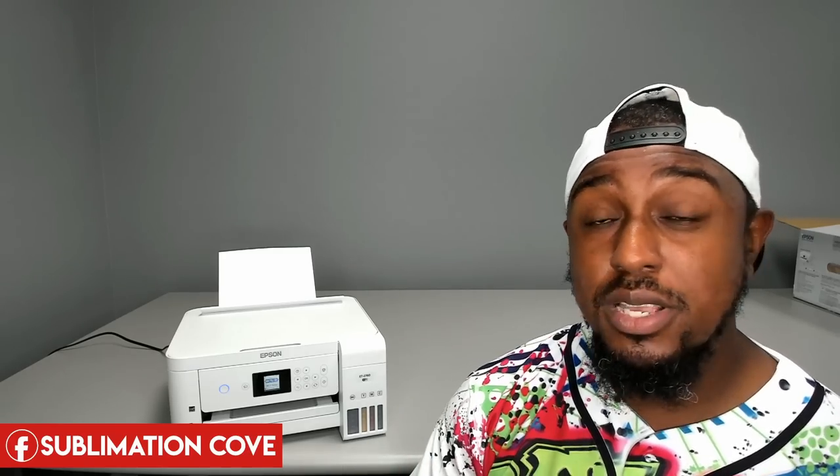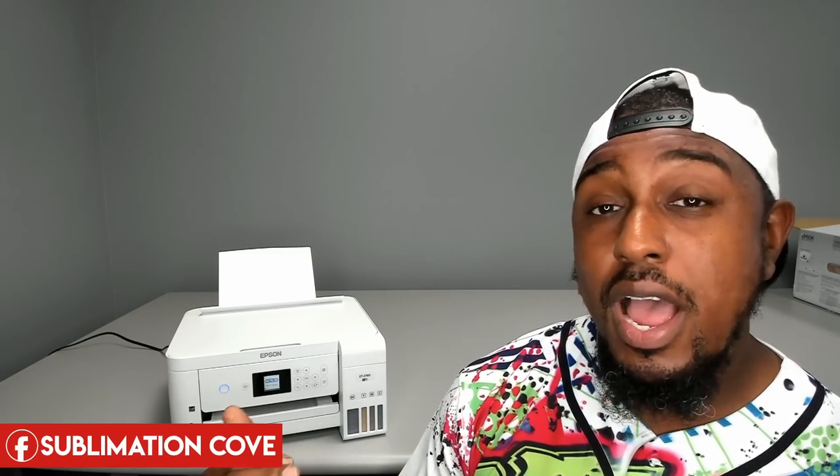That wraps up part one. Thank you all for tuning in — please subscribe to our channel, grab your sublimation ink from Cosmos Inc using the link below, and join our Facebook group. I'll see you all in part two. Angelo out.